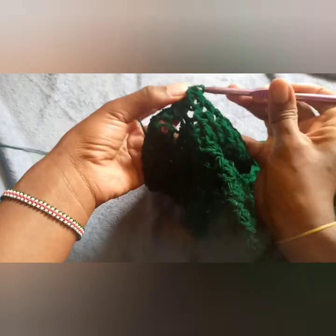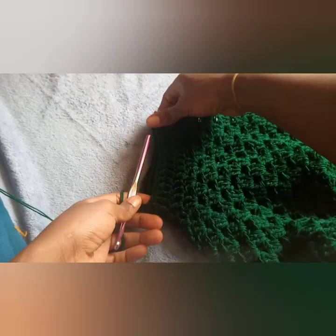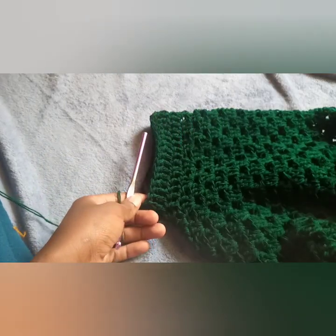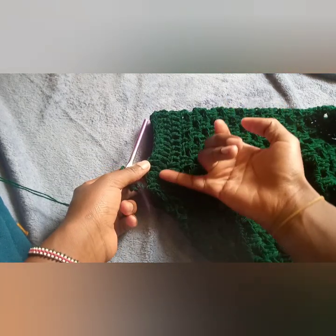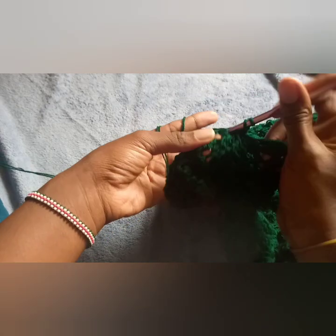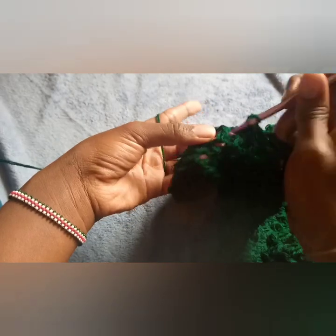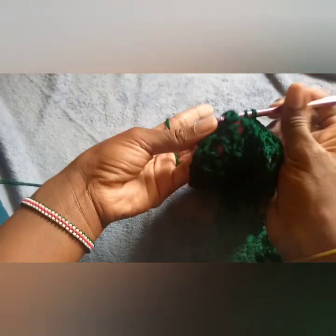Still working the sleeve on the third row — this is how the effect is coming. It is so beautiful. This was our first row, this is the second row, and now I'm working the third row of front post double crochets. You can work as many rows as you want, but I love to work four rows of front post double crochets.